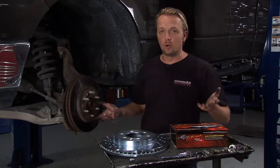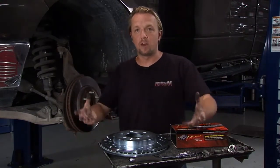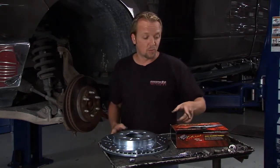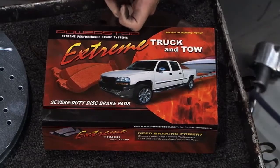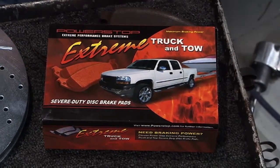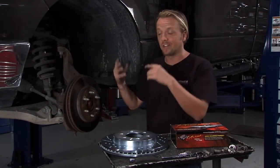Now that we're increasing the load carrying capacity of this truck, we want to upgrade the brakes at the same time because eventually we're going to want to stop that load or slow it down and we need some bigger brakes to do that. We're going to do that with this — it's the Extreme Performance Truck and Tow rotors and pads from the guys at Power Stop. These are bigger, heavier-duty brakes and he's going to need them on this truck.